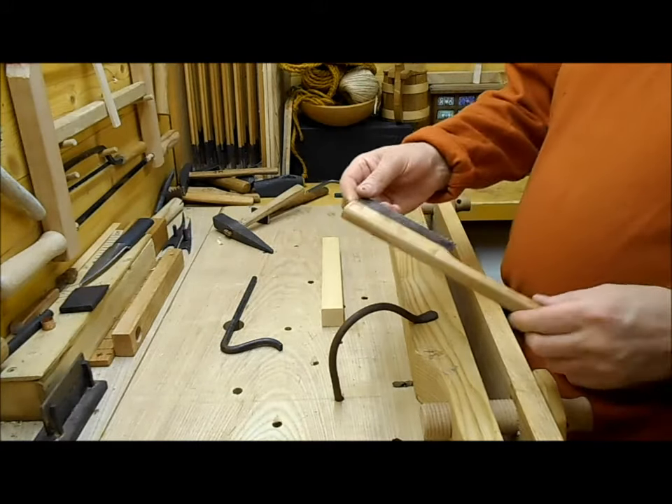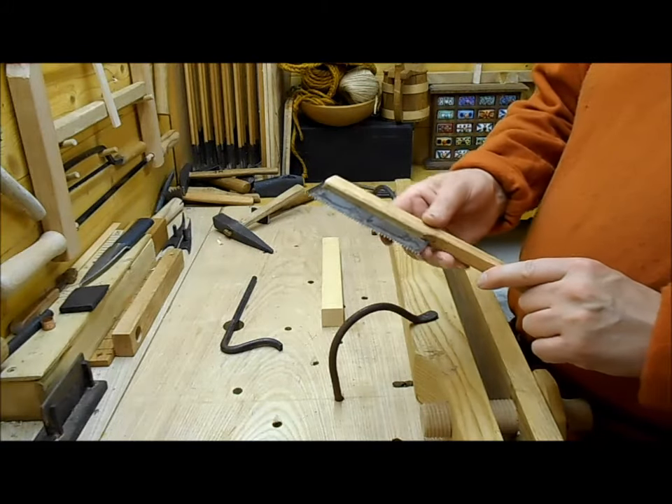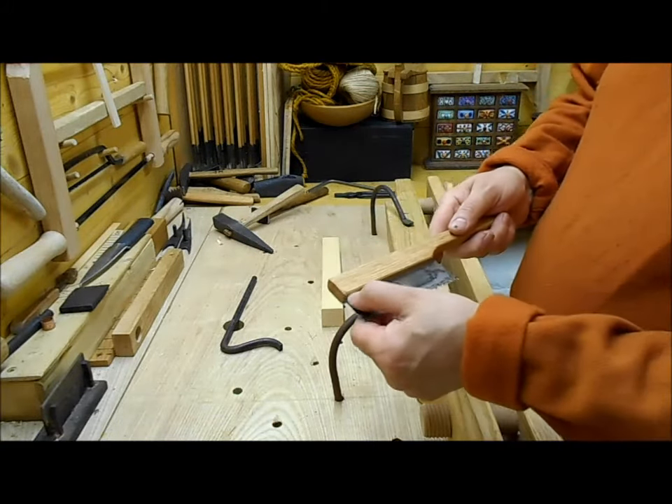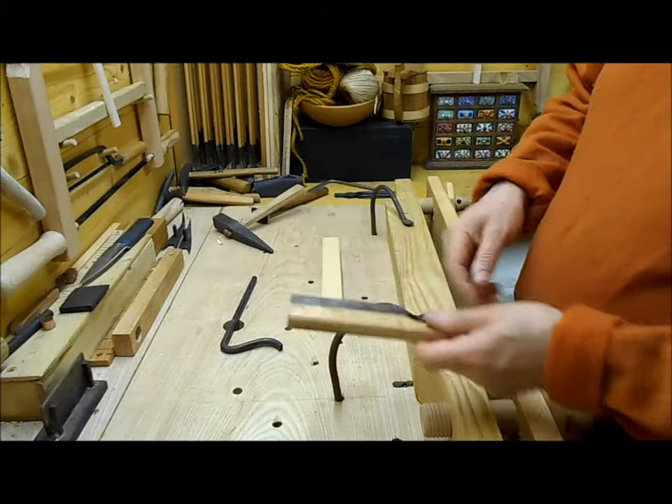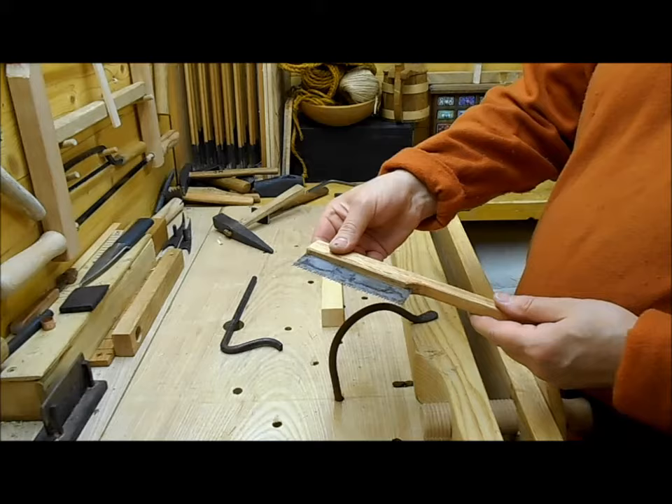We have here a bike saw based on a find from Johns Lane in Dublin, late Viking period. As you can see, it's basically like a modern one — it's a steel blade set in a wooden handle.